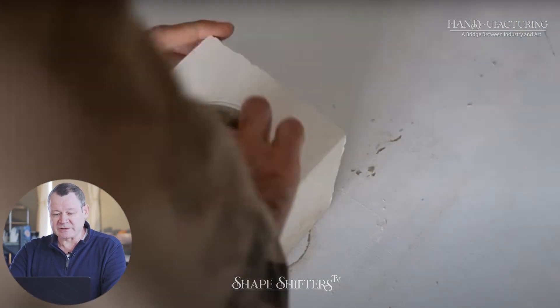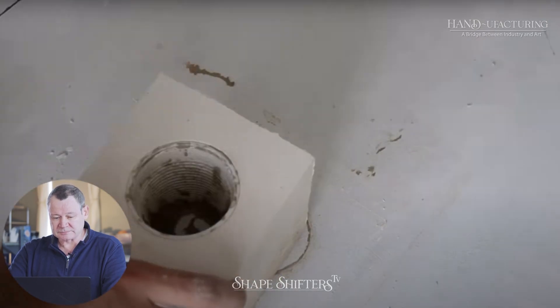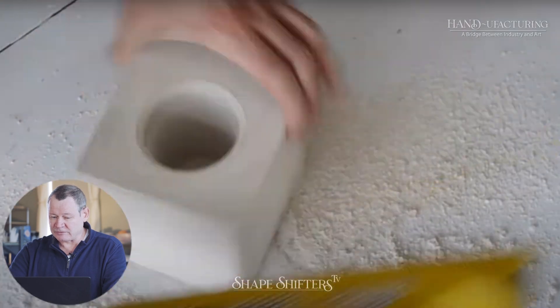This is the part that makes sense now. If that were solid plaster, he would have trouble getting that cup out of the mold. Now you can just twist it out. Beautiful. Perfect.